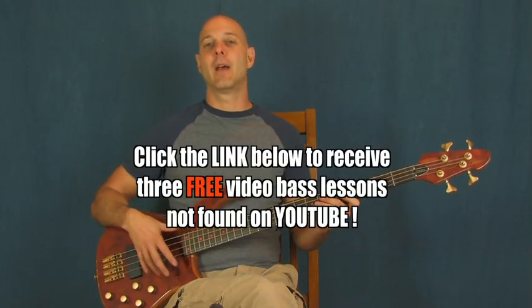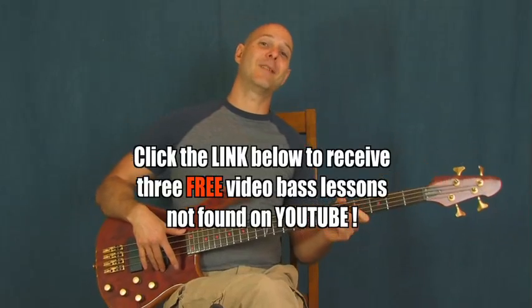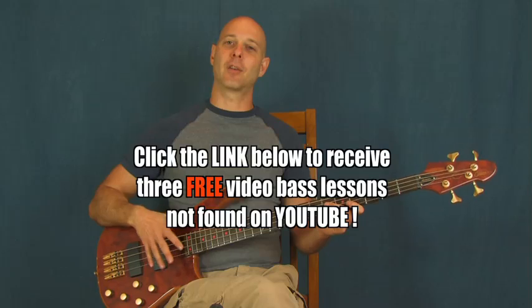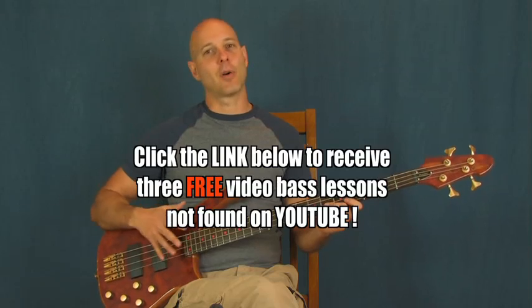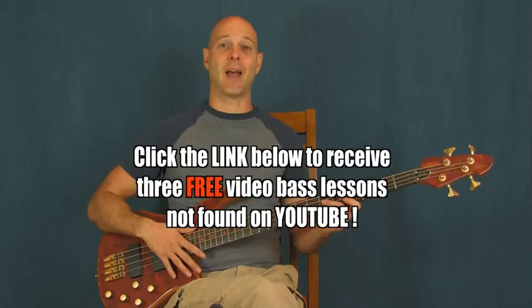Also down there, there is a link that will send you over to my Epic Beginner Bass DVD set that I'm really excited about. That's all complete, it's up there, it's good. So if you're very much a beginner on the bass, you're going to love it. If you've been playing for a while, there's some great stuff in there for you too. So definitely check those out.